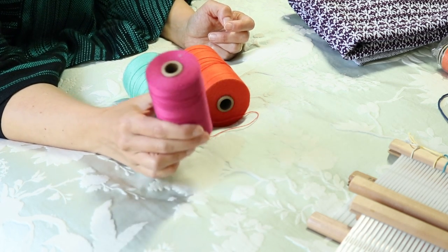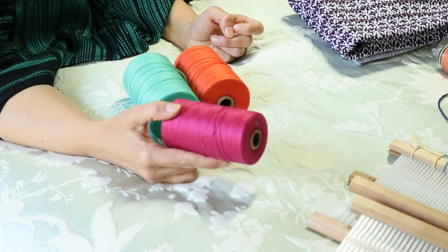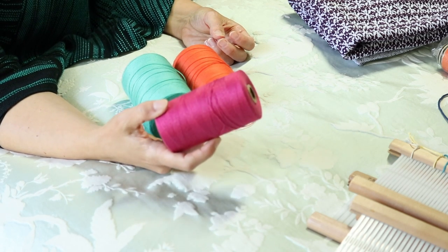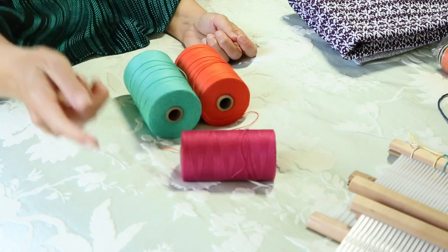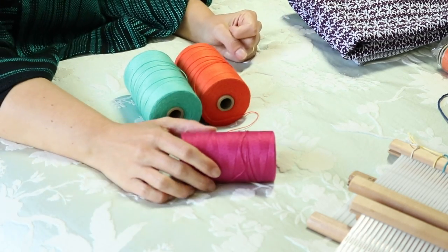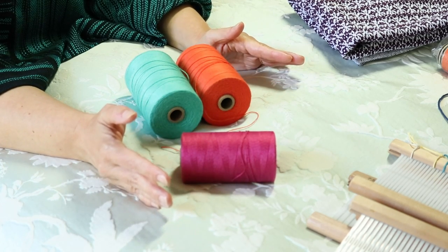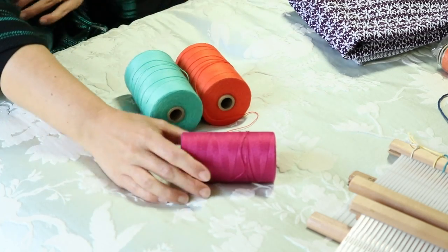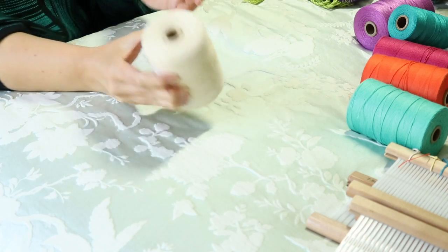I do have quite a bit of mercerized cotton because I got a good deal on some bulk. It actually works well on the Inkle loom because you wind the cotton directly onto the loom and it's always under tension, so it doesn't get the chance to coil and make mischief. It looks lovely and makes really nice bands — you can see it in my Inkle loom video on weaving a floral band on YouTube. It definitely has its place, and a lot of people love it.